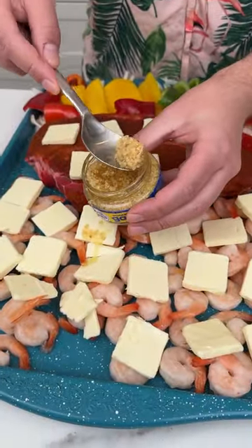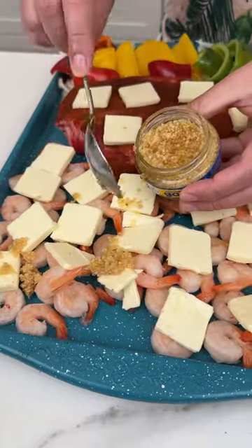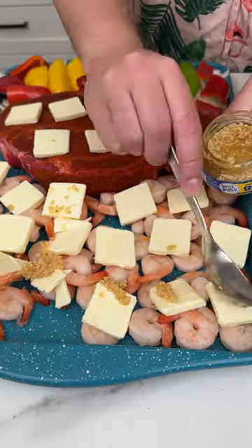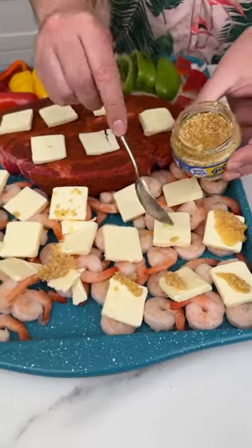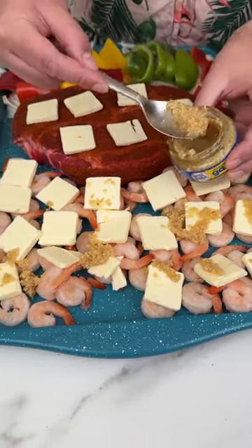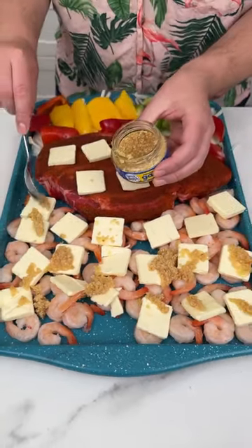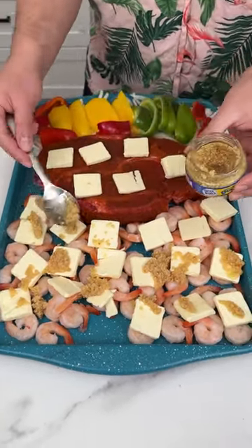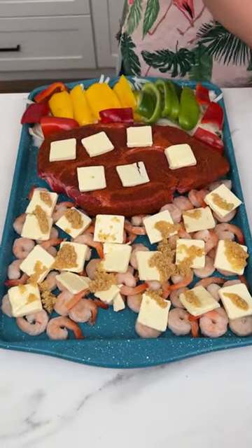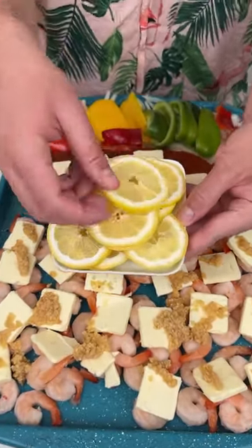I'm just using a spoon to place the garlic around. You want a decent amount of garlic all over the shrimp, but more importantly you want it to seep in with the butter, so I'm placing it right on top of the butter. This is such a fast, easy recipe to feed your whole family — you could even do this for a party. I love my garlic, so garlic everywhere.